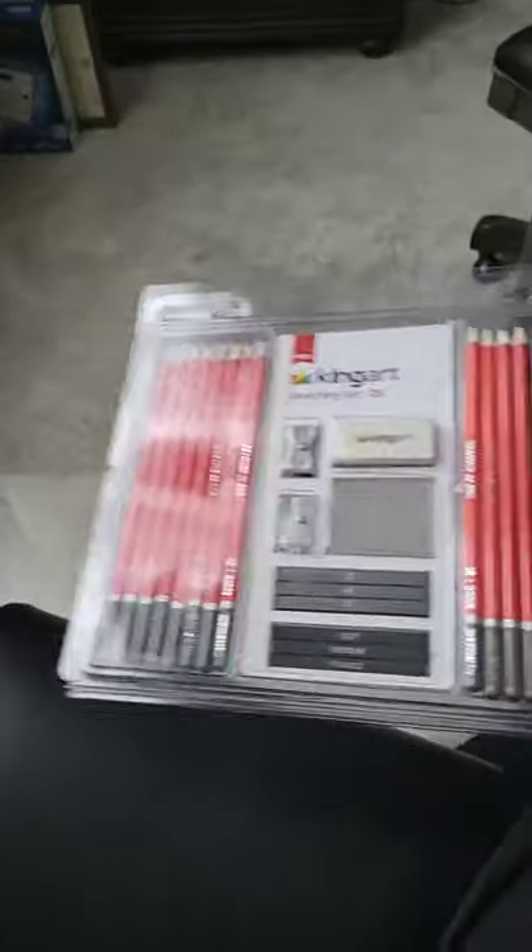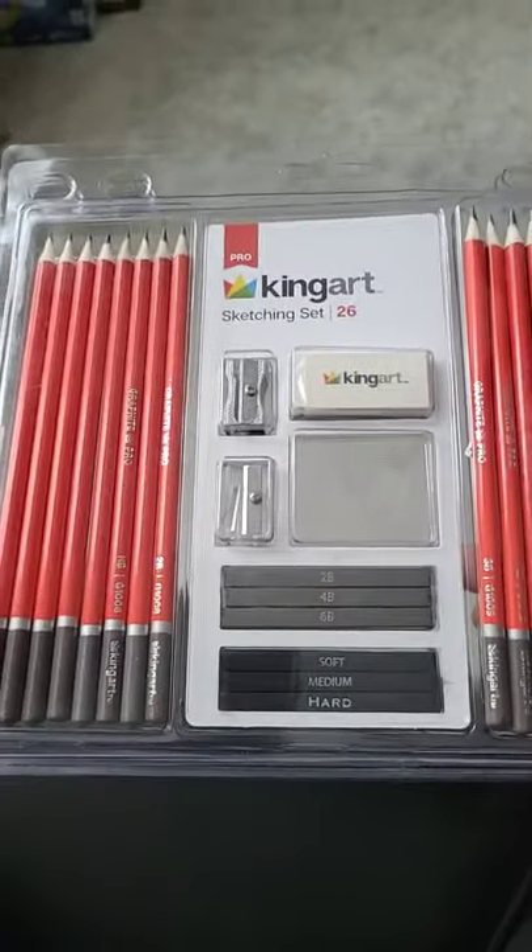I got this King Art set. It has a regular eraser, a needle boy eraser, pencils, sharpeners, and charcoal sticks.